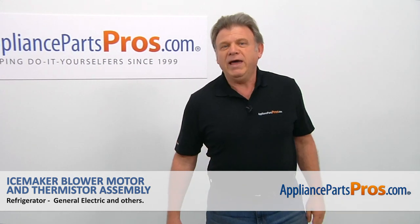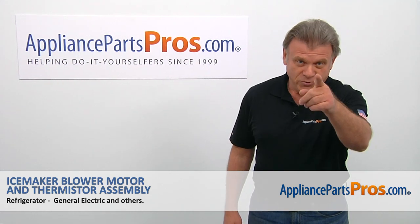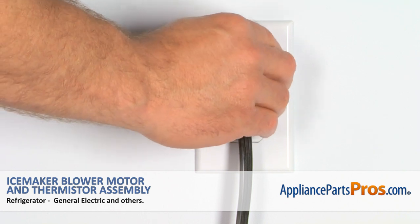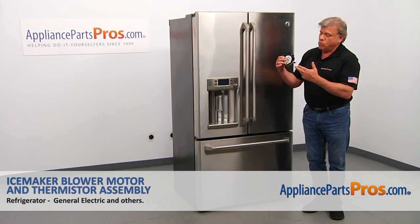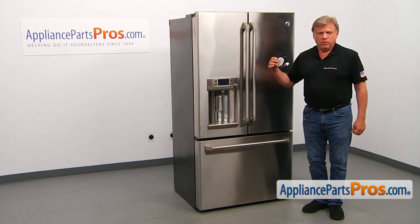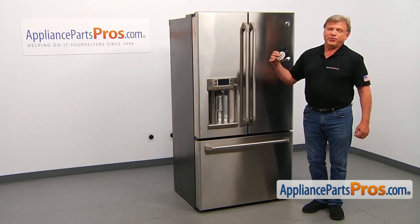Hi, I'm Simon with AppliancePartsPros.com. Today we're going to show you how to repair your appliance. Remember, anytime you work on your appliance, make sure it's unplugged or the circuit breakers are off so there's no chance of electrocution. In this video, we'll show you how to replace the ice maker blower motor and thermistor assembly in a GE refrigerator. It's going to be a very easy repair and should only take a few minutes.